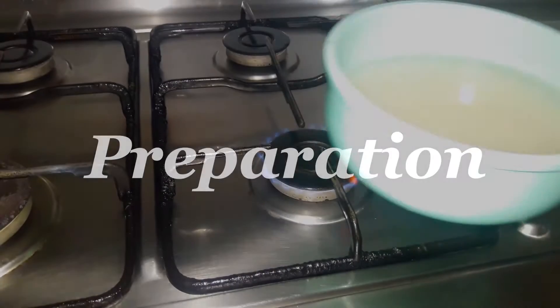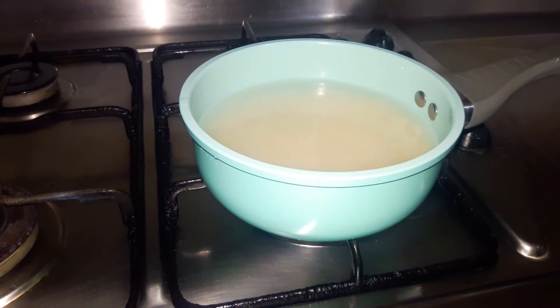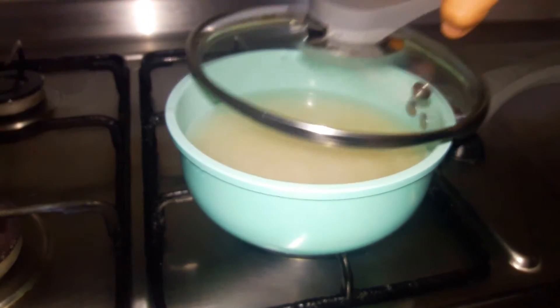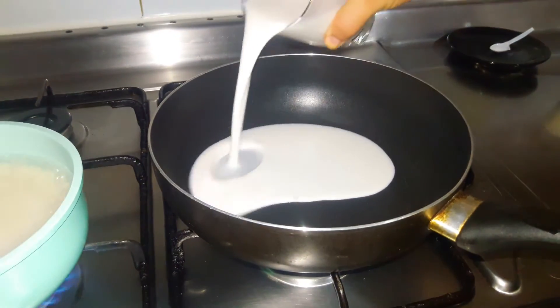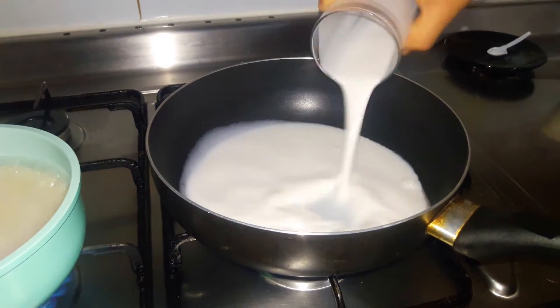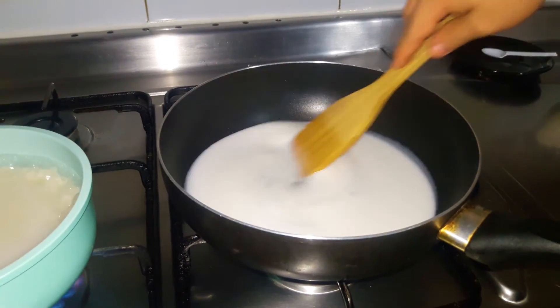We start cooking rice and water in a sauce pan, bring to a boil, cover and reduce heat to low. Cook until water is absorbed, like 15 to 20 minutes. While the rice cooks, mix together coconut milk, sugar and salt. Let it cook.